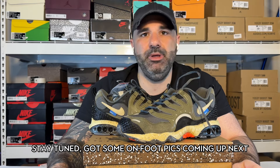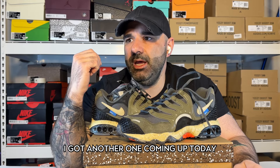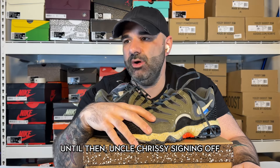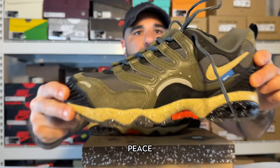Stay tuned — got some on-foot picks coming up next. Then stay tuned, I've got another one coming up today — we're going to do some Asics. Stick with me on the channel. Make sure you got the notifications set because I do like to pop out a lot of late-breaking information for shock drops and all that. Until then, Uncle Chrissy signing off. Please do me a favor — drop a like and a sub on the video, it means a lot. Undefeated Tarahumaras. Peace.